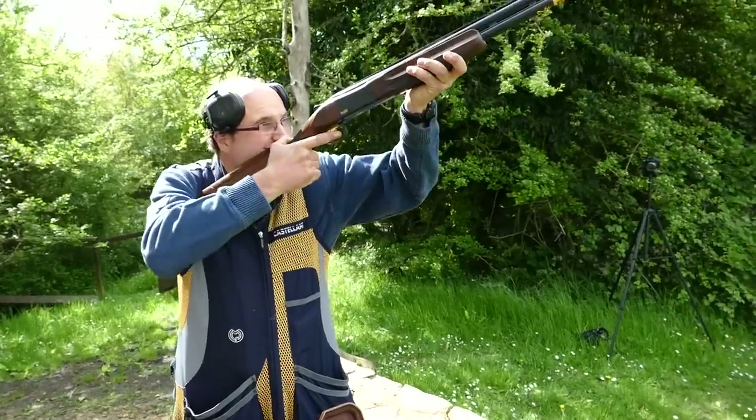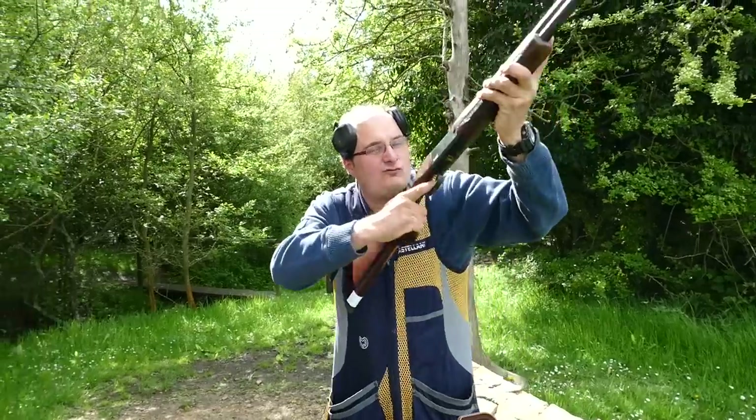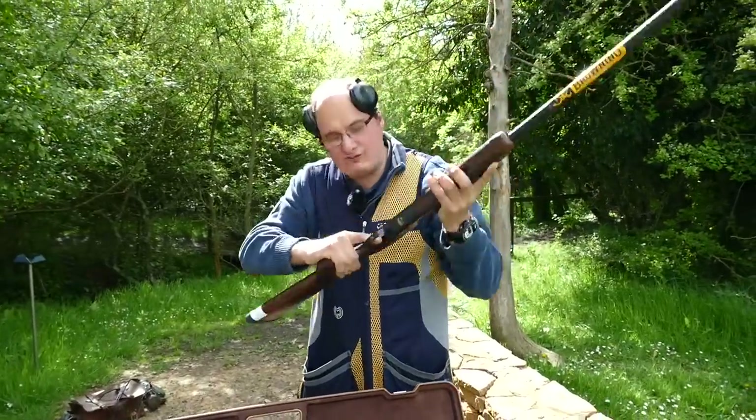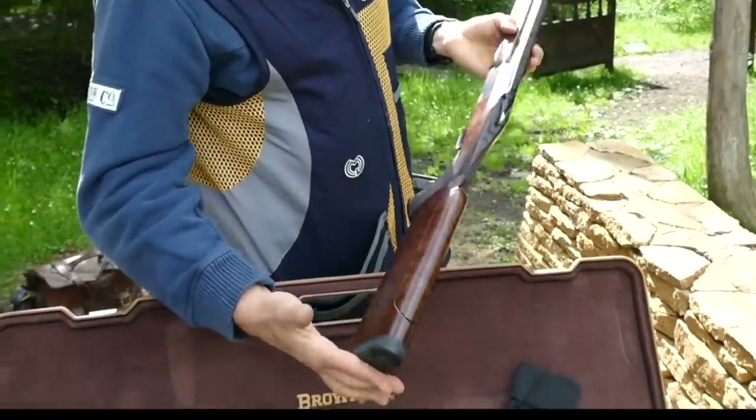Quite high in the comb there but again you can just shoot it — it's really nice, handles really well. Comes with a really nice piece of wood on it. This is our demo gun that they've given us.